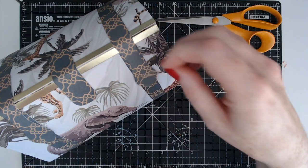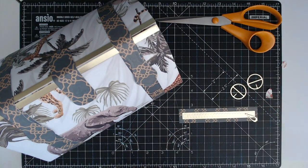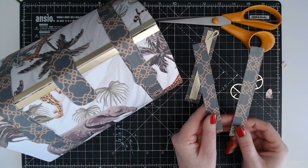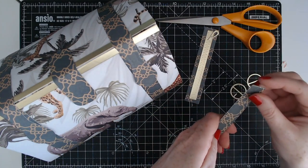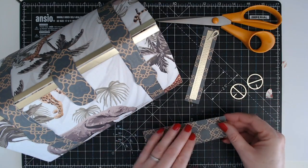Now we just need to add the accents — these buckles here — and I also have a zip feature there. It's not a real zip but it's a zip-style feature. I've cut two handles which have the score lines done. I'm going to glue these together just to make a sturdy handle and then I'll be right back to show you the finishing touches.